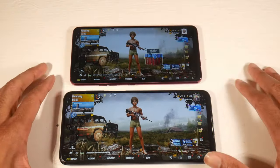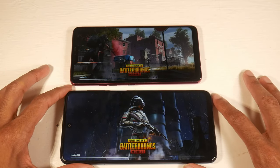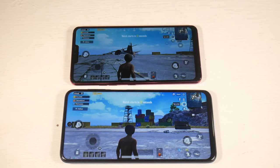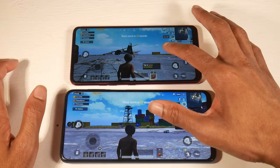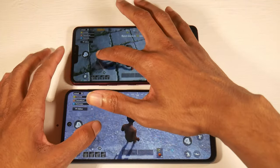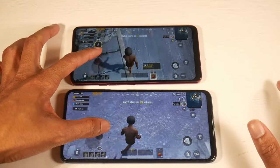Software-wise, the G7 has Android 9 but will be getting Android 10, while the 9S ships with Android 10 with MIUI 11. So if you want Android 10 right out of the box, that's a reason to go with the 9S. As for the processor, you have the Snapdragon 845 on the G7 and the Snapdragon 720G on the 9S.